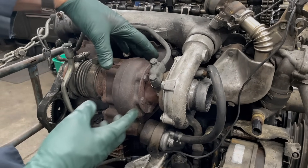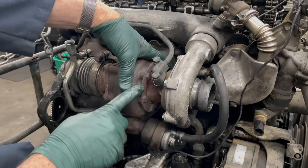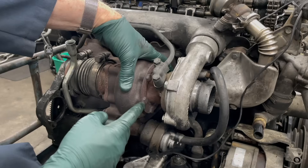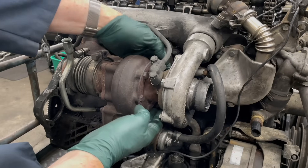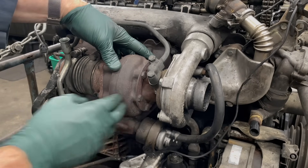One of the problems a lot of our customers run into is trying to get these bolts out. Can you imagine? This engine's been in the car over 40 years — these are rusty. I recommend using a lot of penetrant. I want to show you just a trick in this video before we pull this off that you can use to get these bolts off.